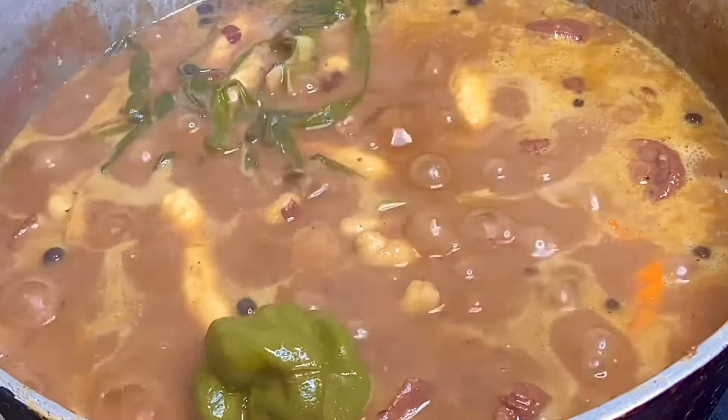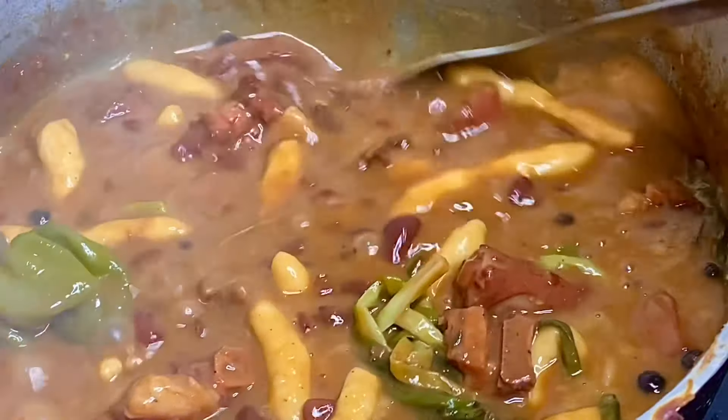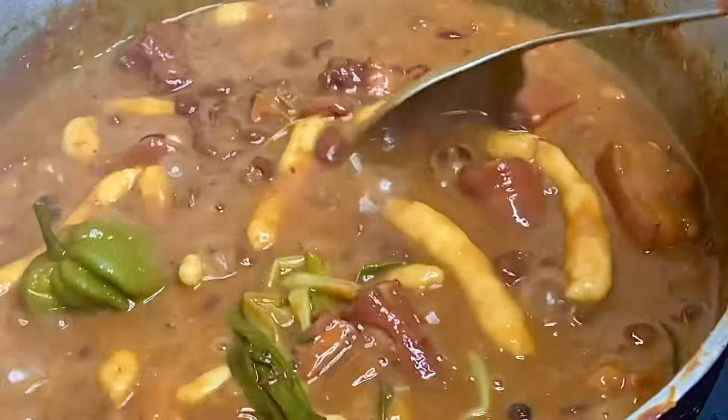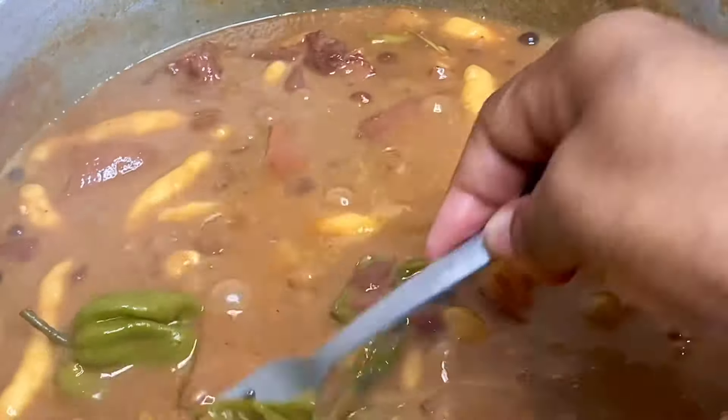So about two hours of cooking time overall, but you could definitely reduce the time if you use a pressure cooker. And there you have it — Jamaican-style stew peas. Absolutely delicious.